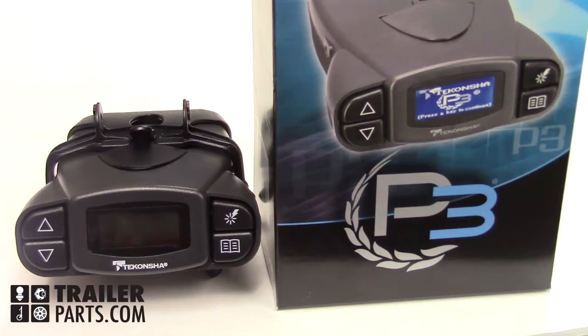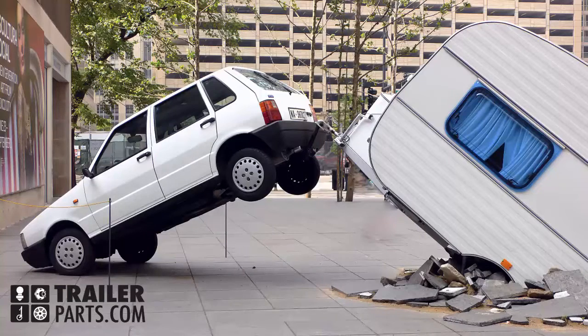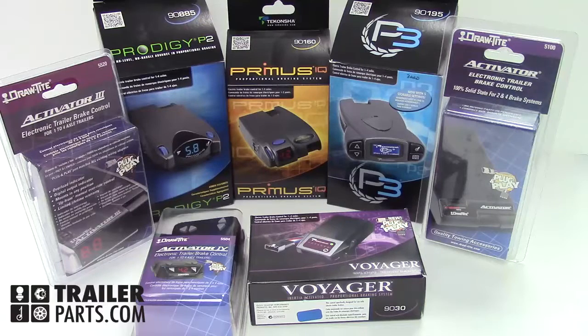Brake controllers are a necessary part of any haul. Without them, well... There are many different ones to choose from, so let's break this down and make your choice easier.